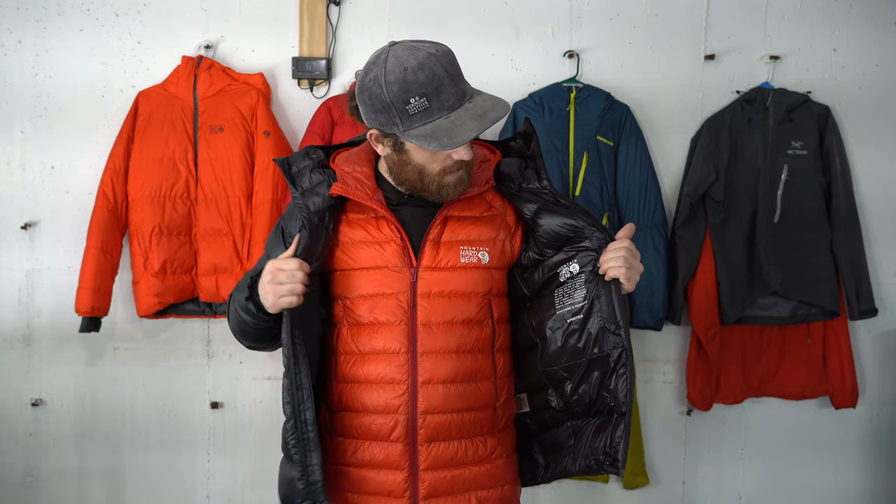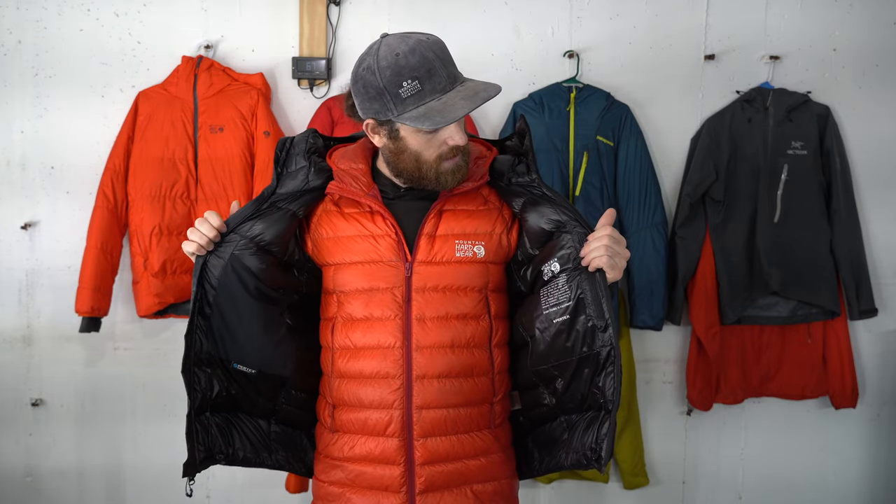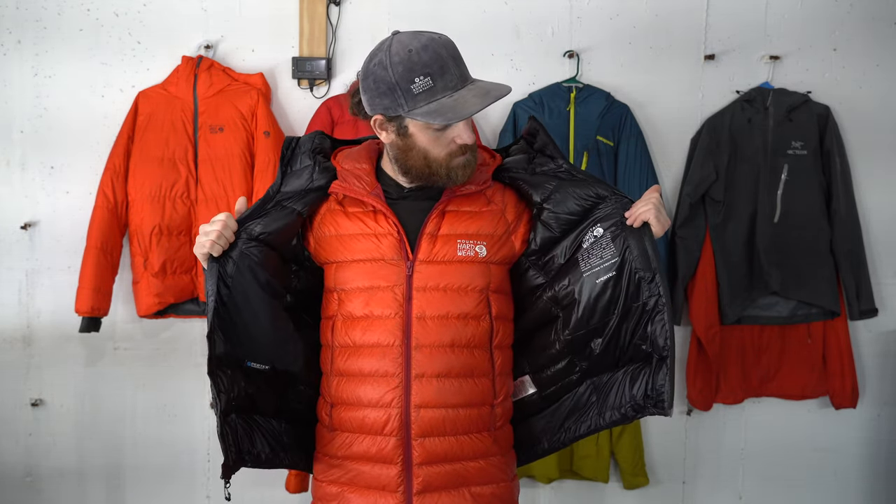As far as down fill goes, I don't have exact specs for this jacket, but if I had to guess, I'd say it's anywhere between 125 and 175 grams of down fill — probably in the 5- to 6.5-ounce range. I could say with reasonable confidence there's probably 150 grams of down fill in this, which would put it right at around 6 ounces.